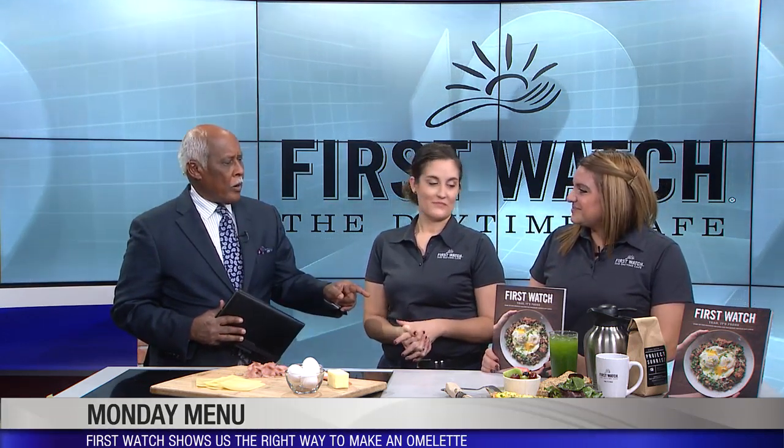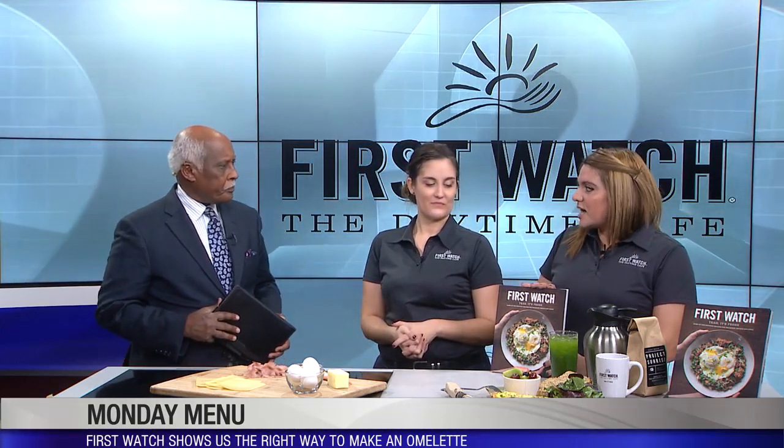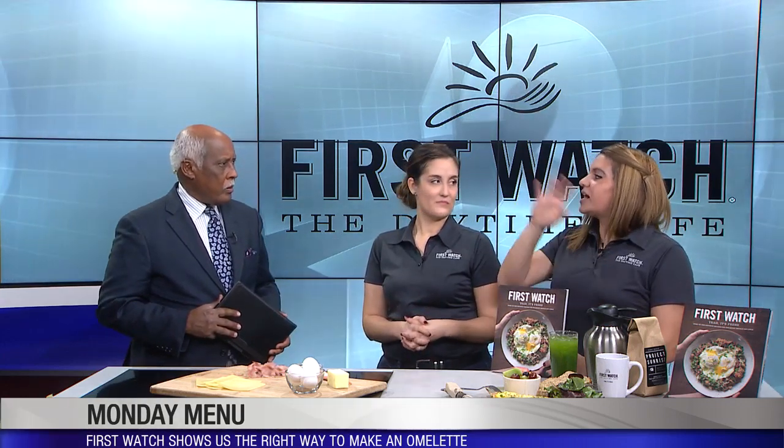That'd be a great gift for somebody at Christmas or for the holidays. Where can people get it? They can get it at any of our restaurants — we have 16 locations here in greater Cincinnati, from northern Kentucky up to Dayton.